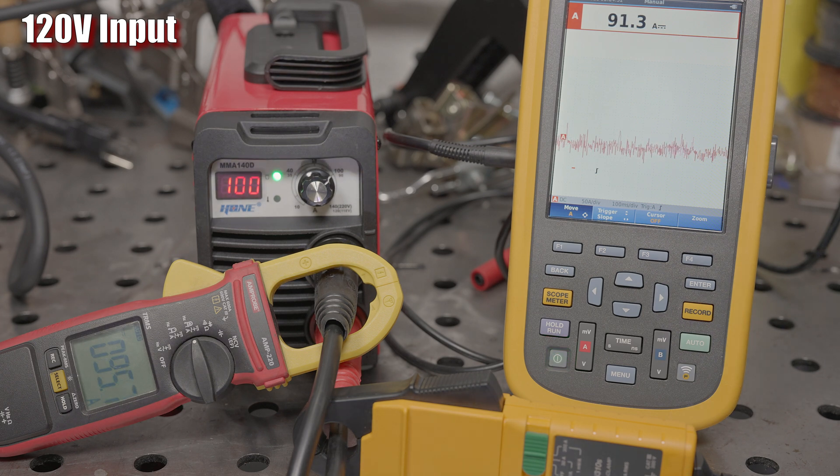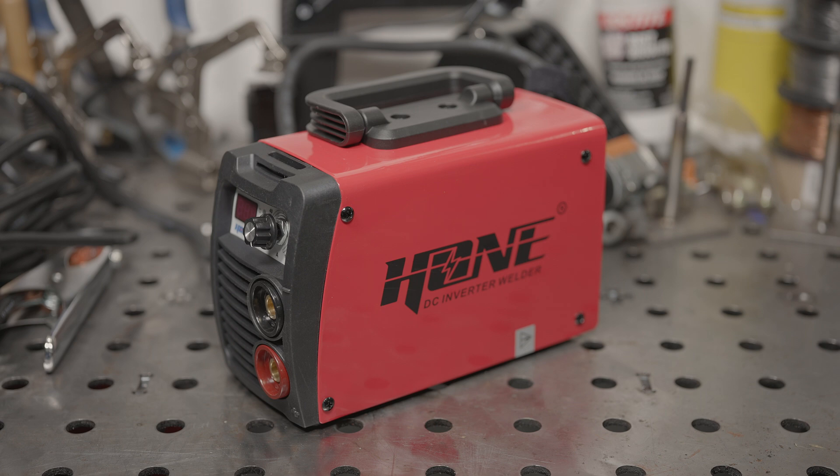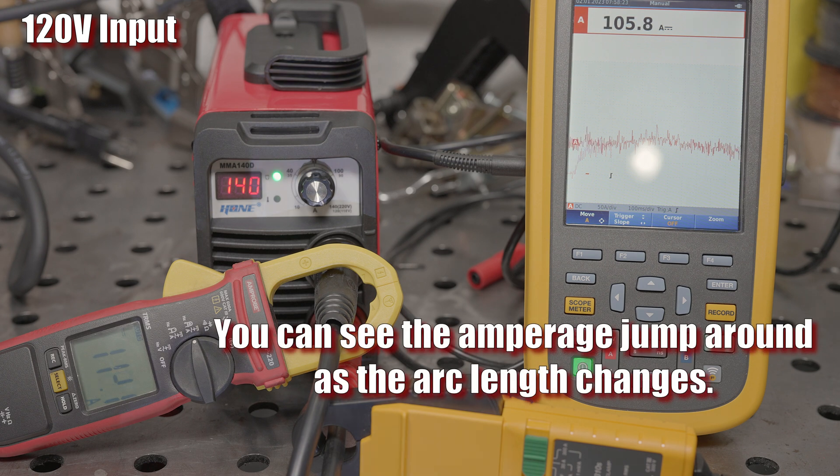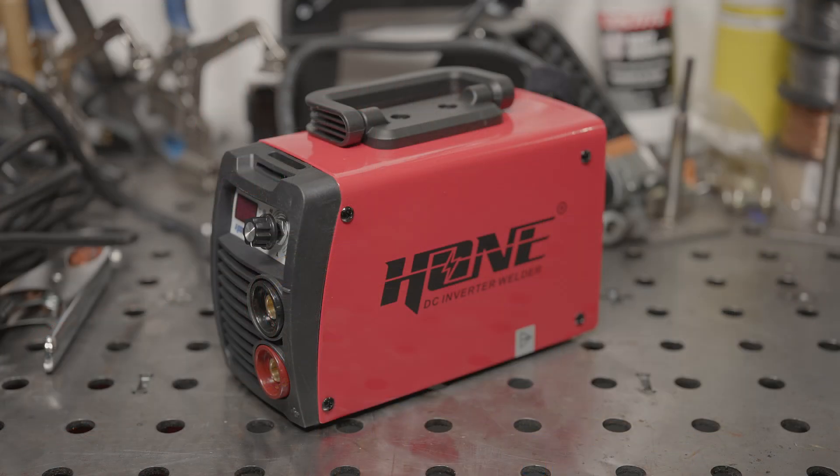I was never able to measure any hot start when running on 120 volts. It does seem to have an arc force feature, which increases the amperage as the arc length — and therefore the arc voltage — gets smaller. It's not adjustable, but the measurements do seem to show this behavior.